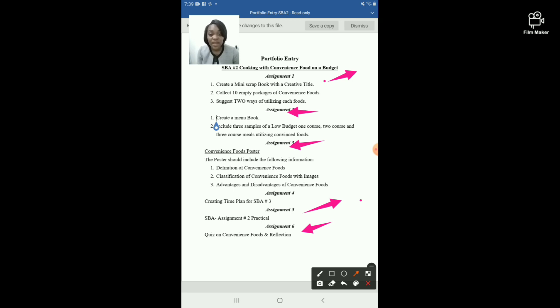To recap, the six assignments are: Assignment 1 — create a mini scrapbook; Assignment 2 — create a menu book; Assignment 3 — create a convenience food poster; Assignment 4 — your time plan; Assignment 5 — conduct the SBA practical; and Assignment 6 — a quiz on convenience foods along with your reflection. Thank you for watching.